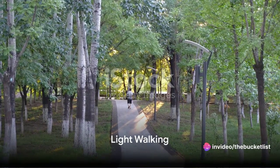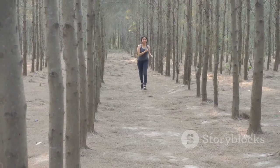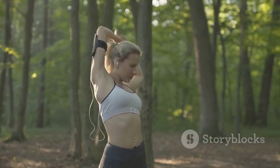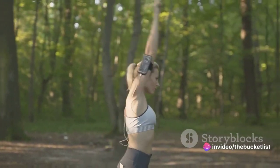Next, consider taking a light walk. This isn't a brisk, heart-pumping power walk, but rather a gentle stroll. Walking serves as an excellent way to generate energy, stimulate blood circulation, and gently signal to your body that more intense physical activity is on the horizon.